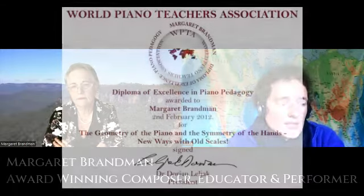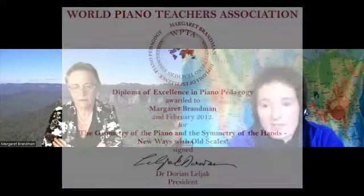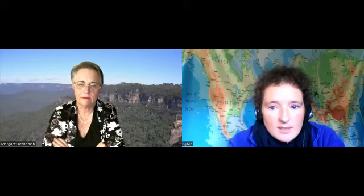Moving on to your educational materials, which is a big part of your life — you have received a major award called the World Piano Teachers Association Award. That really is testimony to all your developments that you've pioneered over the last recent decades. You've produced sheet music, you've done arranging, you've done a lot of educational materials with a unique twist. Can you tell us about the first of the problems you see within piano tutoring, and what you have done to try and solve those issues?